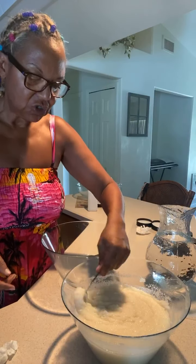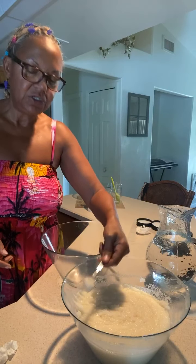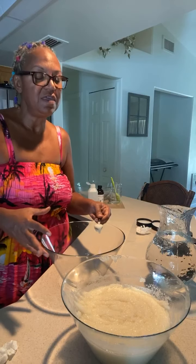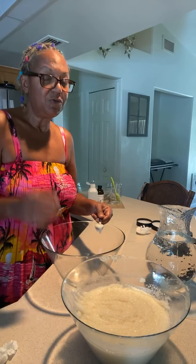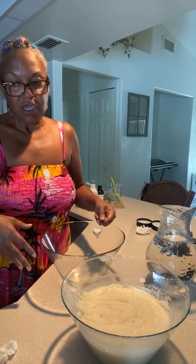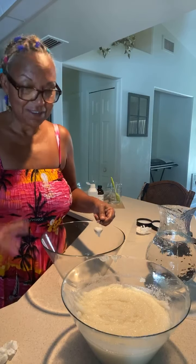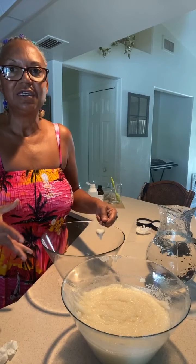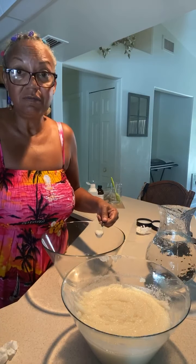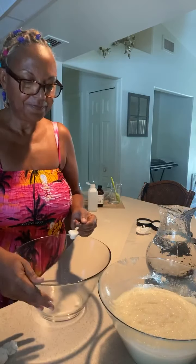It smells so good! This is our vegan sugar scrub, and it's made with all plant-based materials. Even the preservative in it is plant-based. We've been making products plant-based all this time, and it's a really good thing because you want to make sure you're putting things on your body that you could basically eat.